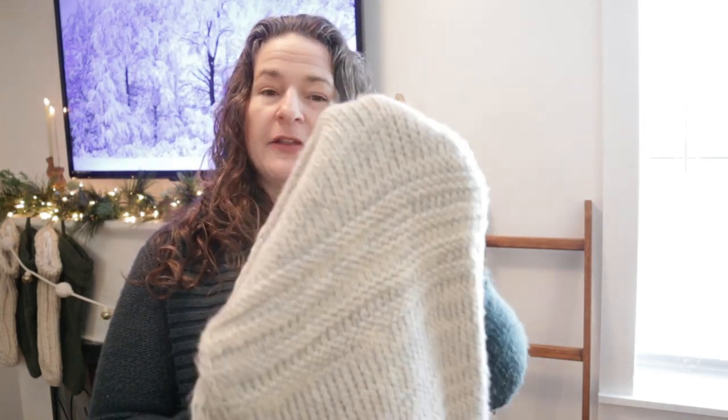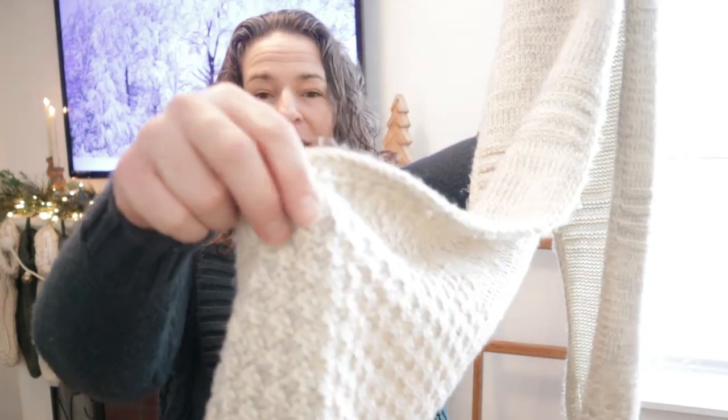On the blanket ladder, I want to add something cozy that brings in warmth and softness to this section. I'm going to place this scarf on the blanket ladder — it looks like a throw but it's actually just a scarf, and it's got some really pretty textural elements with the tassels on the bottom.